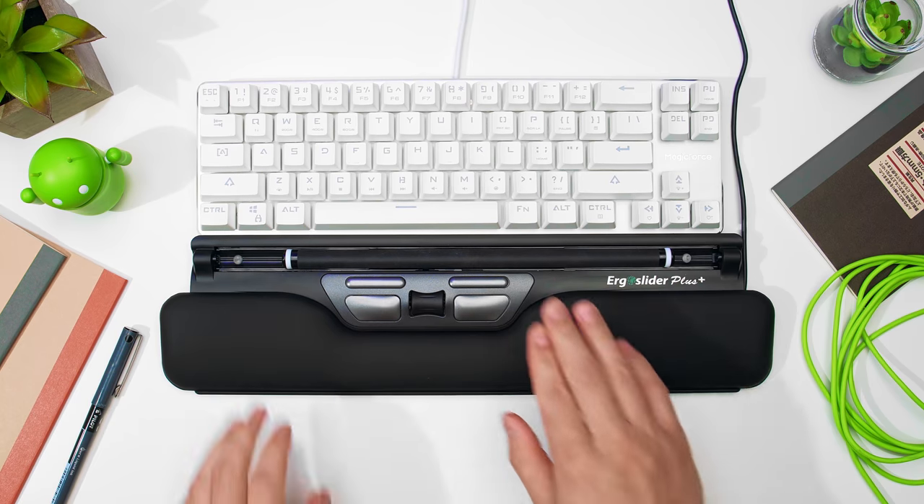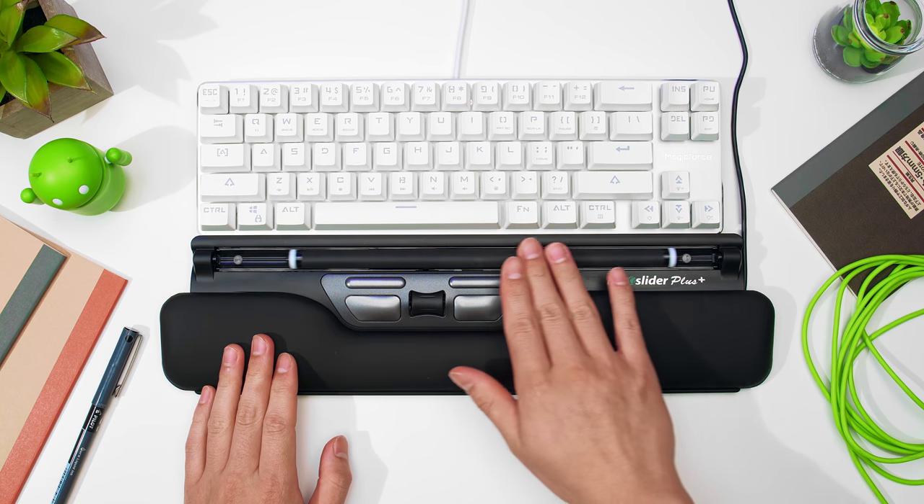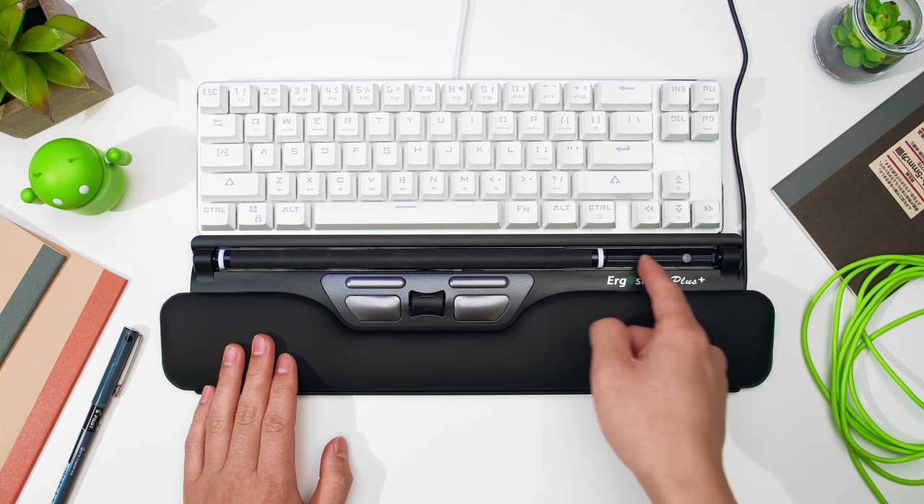Using the Ergo Slider Plus was surprisingly intuitive for me. Roll the roller bar up or down to move the cursor up or down, and slide it left or right to move the cursor left or right. And if you happen to hit the end of the track but need to go a little bit farther, simply push it a little bit more and you should feel and hear a click. This indicates that the end detection function has been activated, which means it'll keep going in that direction despite the roller bar hitting the end of the track.